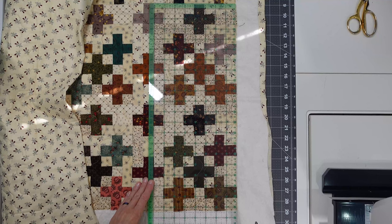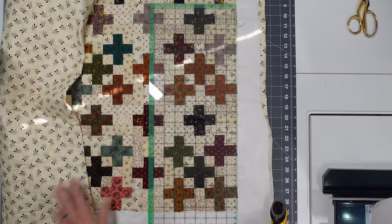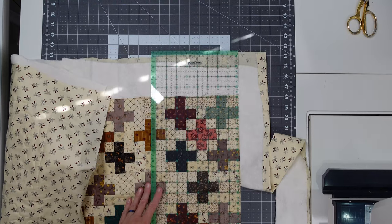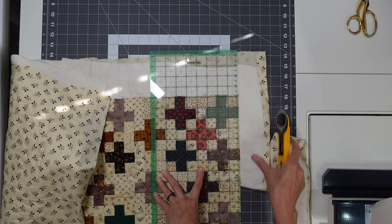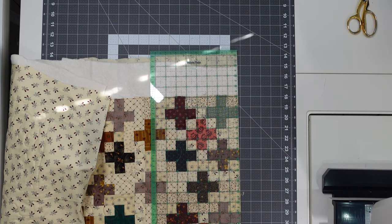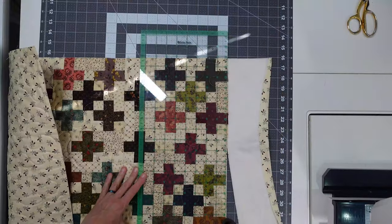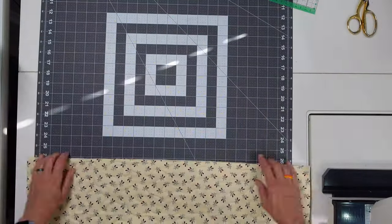The quilting is done and now I'm going to cut the excess batting and backing off. I usually just follow the side of the quilt and cut it off, then square it up. I was pleasantly surprised to find this was a pretty square little quilt — I could just follow that edge right up and cut. When I'm done cutting the edges I fold it halfway over on itself to see how the edges line up, and they lined up really nicely.